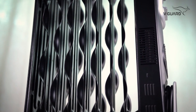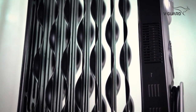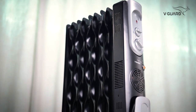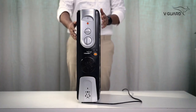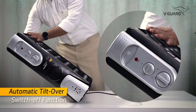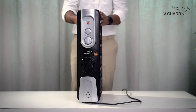The V-Guard oil-filled radiator comes with noiseless operation for quiet and comfortable heating. It also ensures superior safety with the automatic tilt-over switch-off function. If it accidentally tilts or falls over, the automatic tilt-over switch-off function will cut the power off immediately, protecting you and your home from damages.